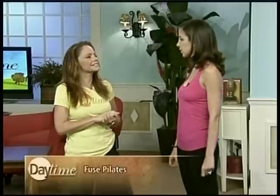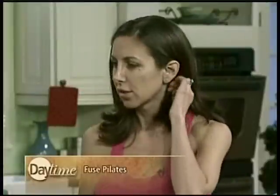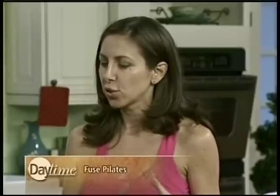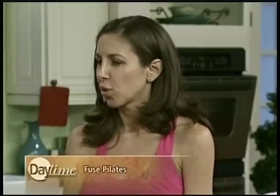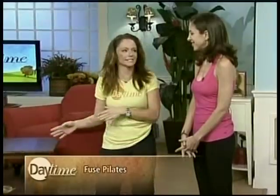If people come in and say they want to work glutes or legs, we'll work that. Fused Pilates is really going all over the country — people are picking up on this. Traditional mat Pilates has only 34 exercises, but we have hundreds. All of our classes are different, choreographed based on requests and to music, so they're more fun and more approachable for the general public.